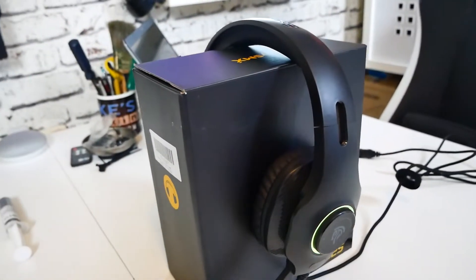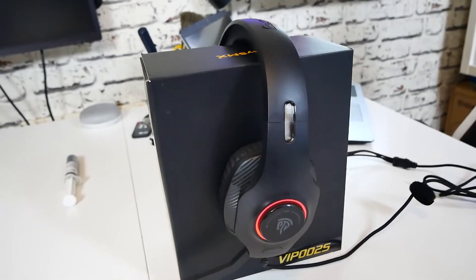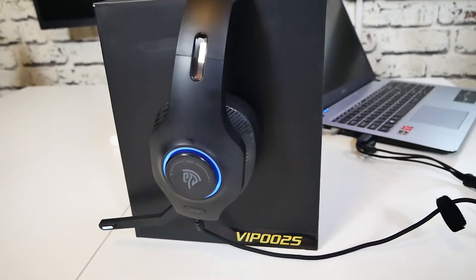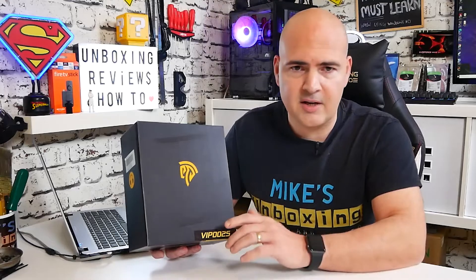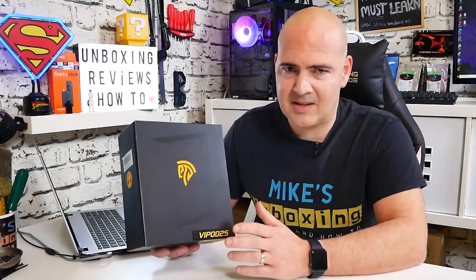In today's video we'll be taking a look at the EZSMX VIP-002S — a set of RGB headphones from EZSMX. They've been sent to me free of charge for review. Even if you want to buy them yourself, these are extremely cheap — effectively a budget entry at around 20 pounds here in the UK. I'll put affiliated Amazon links in the video description. For 20 pounds I think these are a fantastic buy.